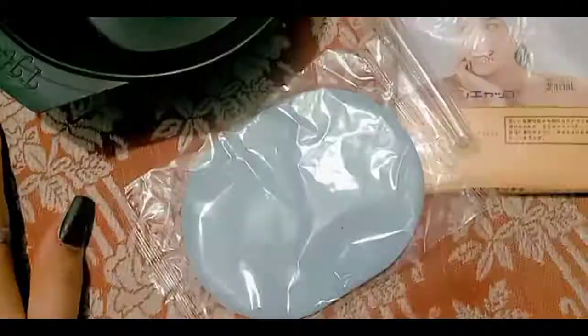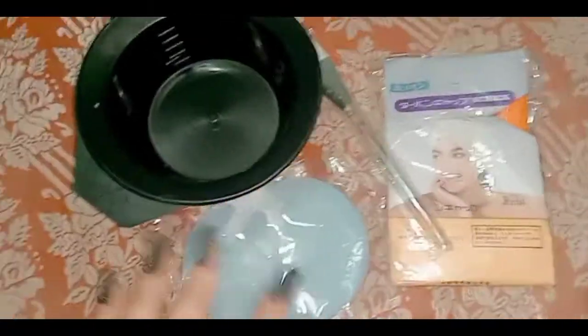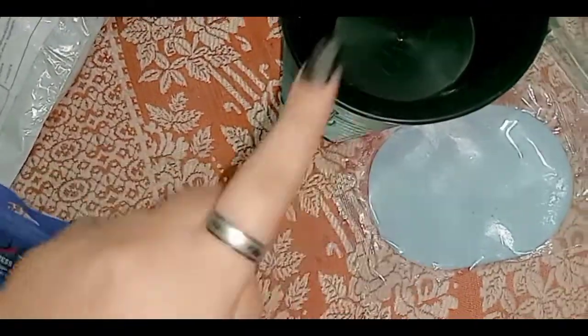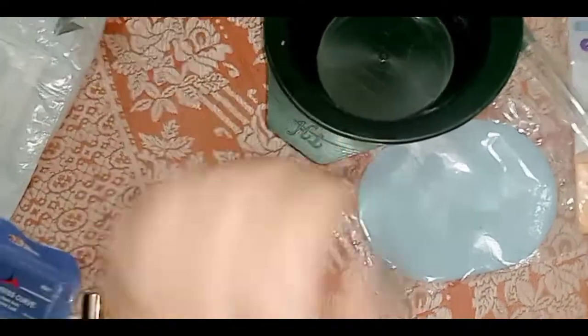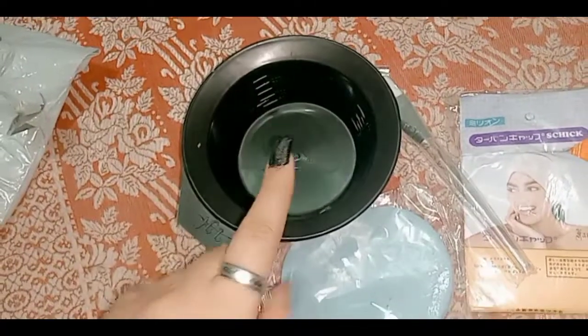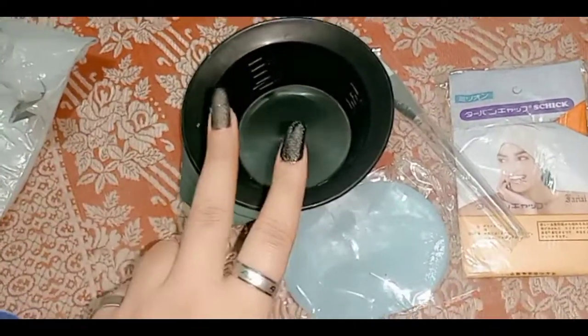So this is my small unboxing video plus nails. I hope you like it. If you like it, subscribe to my channel and complete 1000 subscribers. Please subscribe to my channel. Thank you.